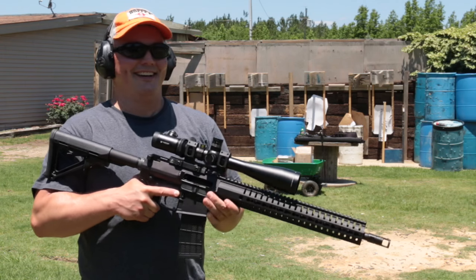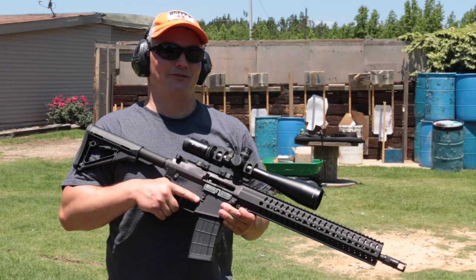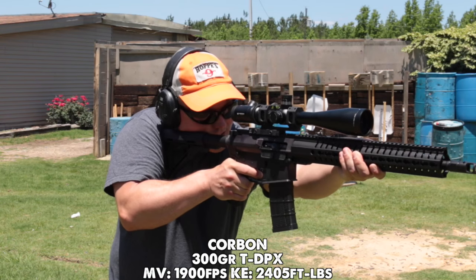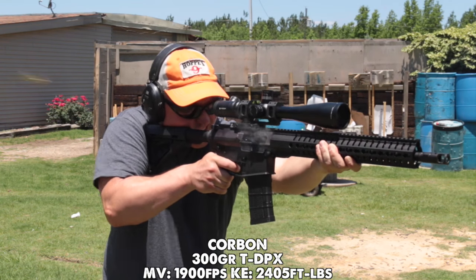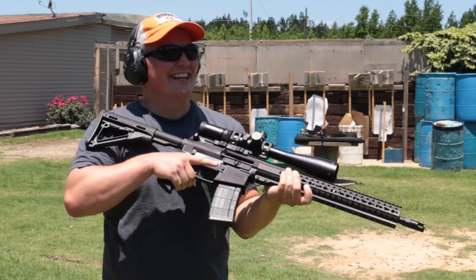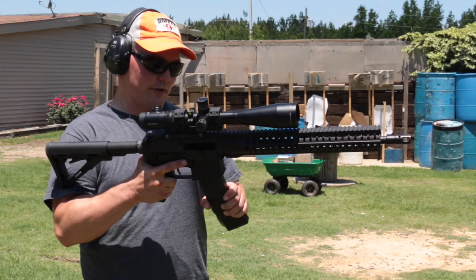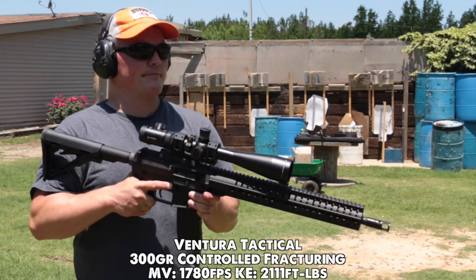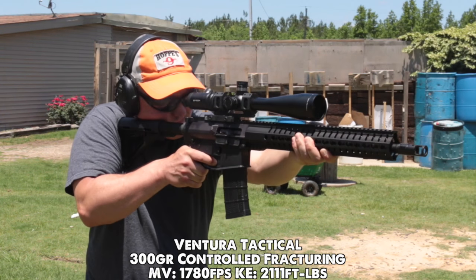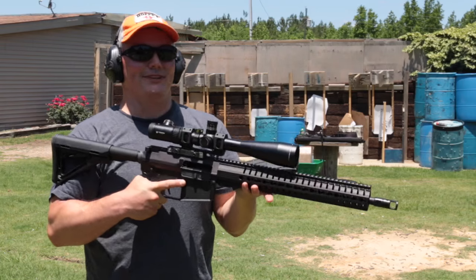Let's see how the Anvil does with some of the more popular specialty ammo on the market. This is Corban T DPX, 300 grains, cooking out at 1,900 feet per second — this is the hottest stuff on hand. Not too bad — it's like a 12-gauge, but not too bad. This is Ventura Tactical 300-grain controlled fracturing — I might need a trip to the dentist after this day.